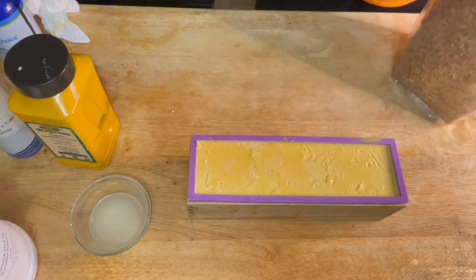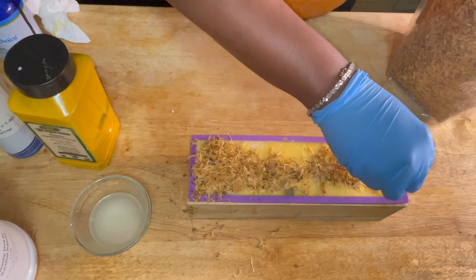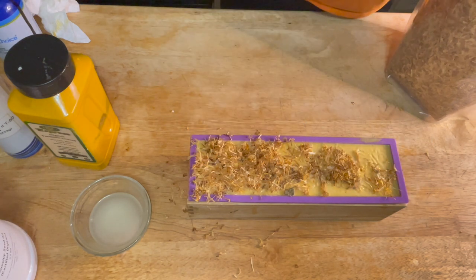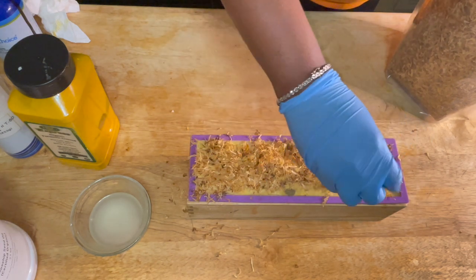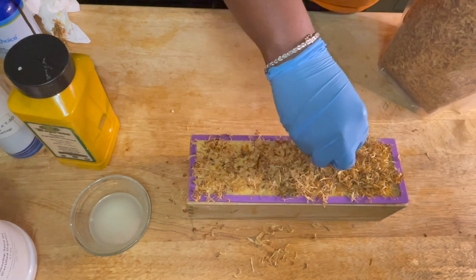Now I'm going to add the calendula to the top of the soap. There is a slight film on top, so first I poked a few holes in the top just so that the liquid soap can seep through and the calendula can have something to stick to.